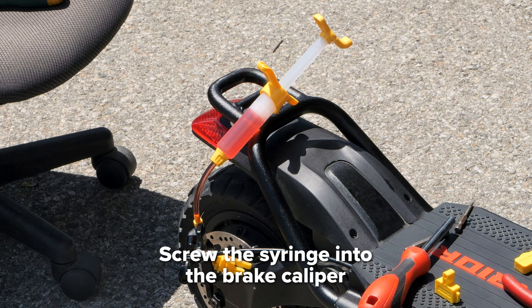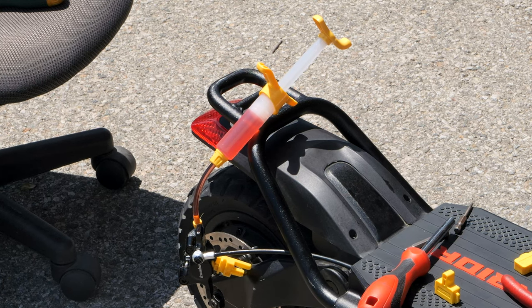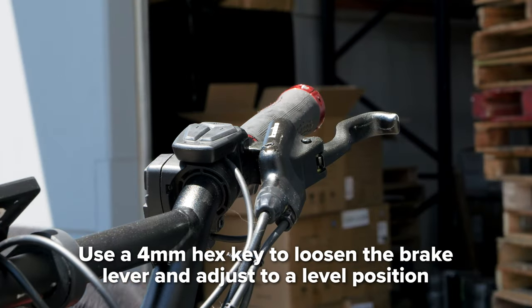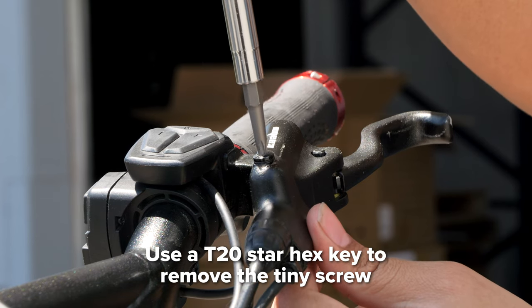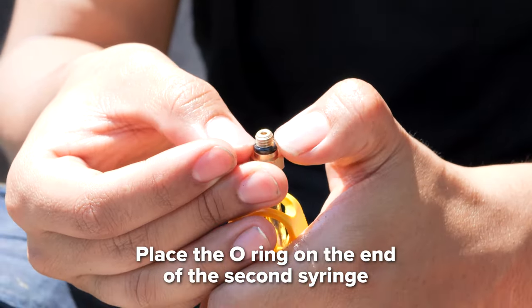Screw the syringe into the brake caliper and let it hang in a comfortable position while we move to the top of the scooter. Loosen the brake lever with a 4 millimeter hex key so you can adjust it to a level position, just so it lays flat. With a T20 star piece hex key, remove the tiny screw in the lever and make sure not to lose the O-ring, which will be placed on the end of the second syringe.